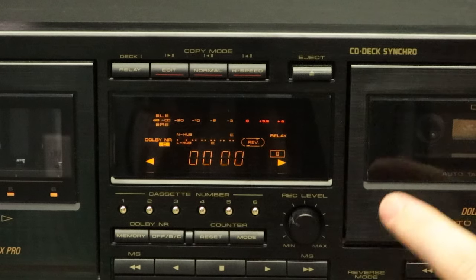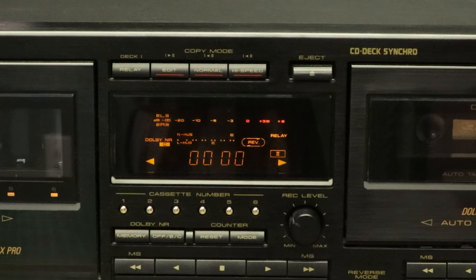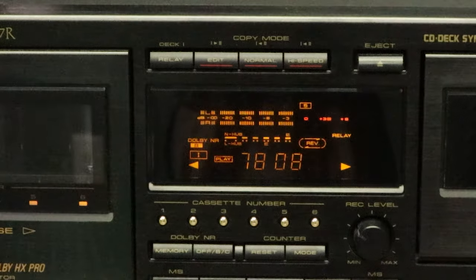The three buttons next to the relay button are the copy mode controls. The edit button will set the dubbing mode to record from deck one to deck two. Normal will set the mode for deck two to deck one dubbing at normal speed. The high speed button will set it to deck two to deck one dubbing in high speed. Then you have the deck two eject button.